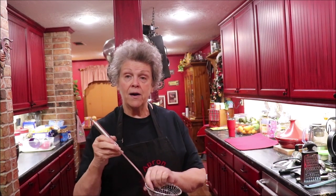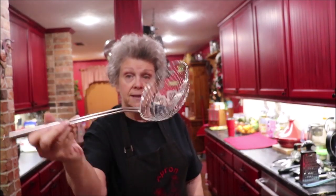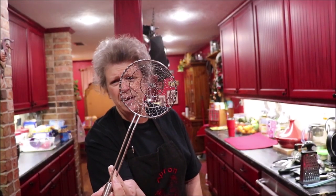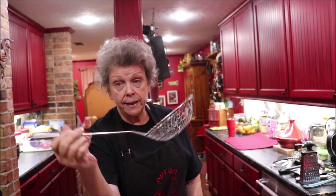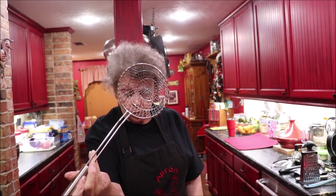Another thing I like — if I'm frying, I like to use this. The name ran right out of my head, but it's so nice for french fries, fried okra, fried squash, or anything you want to reach down into the hot grease with and let the grease drain off. That thing is wonderful.